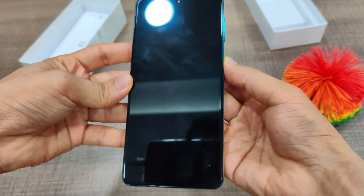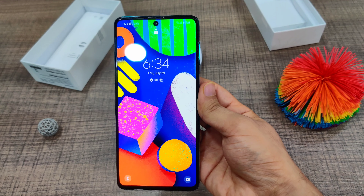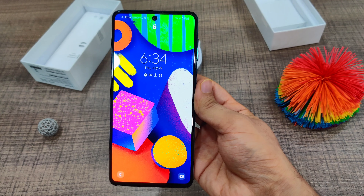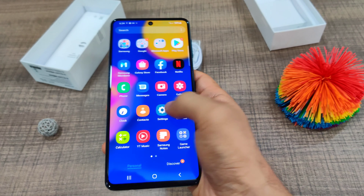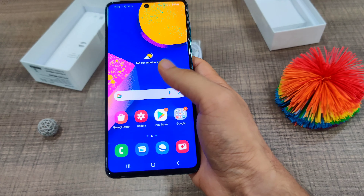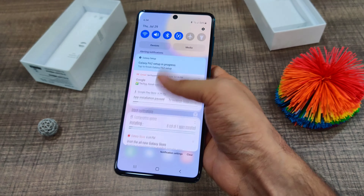Going to the front, it has a 32-megapixel selfie shooter and a massive 6.7-inch 1080p Super AMOLED Plus display from Samsung, and it's looking beautiful. But do note that it's just a 60Hz display — not 90 or 120Hz — so make sure you know that before you buy this phone.